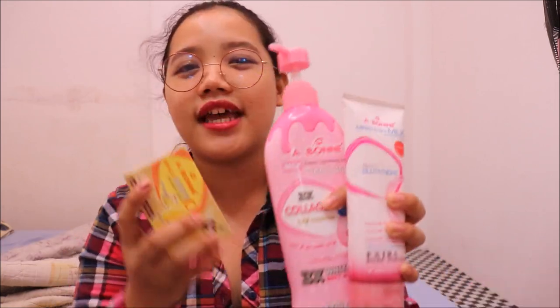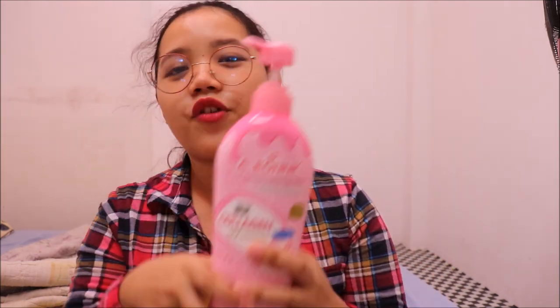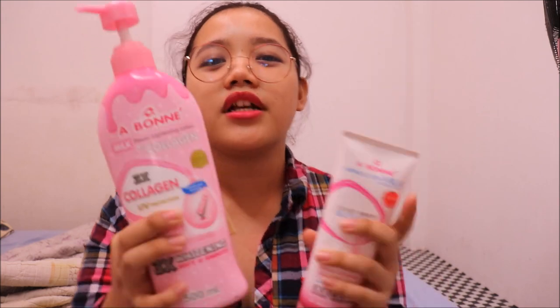Aboney Philippines sent these products — it's four sets: four soap, four cloth scrub, and four lotion. This is my last set and I still have some stored. At the end of this video, I'm gonna do a giveaway, so keep on watching so you will have a chance to win these three products from Aboney.